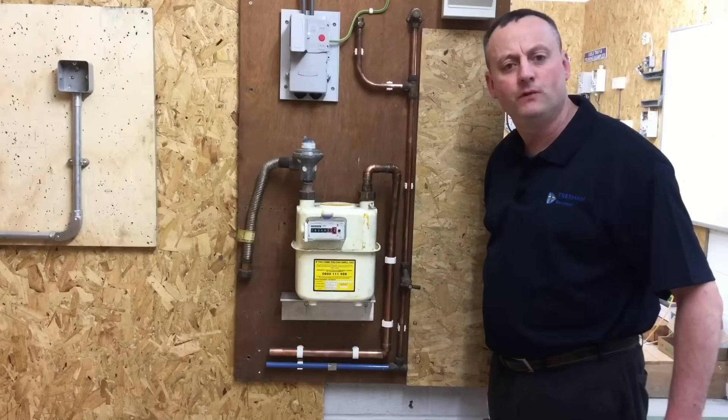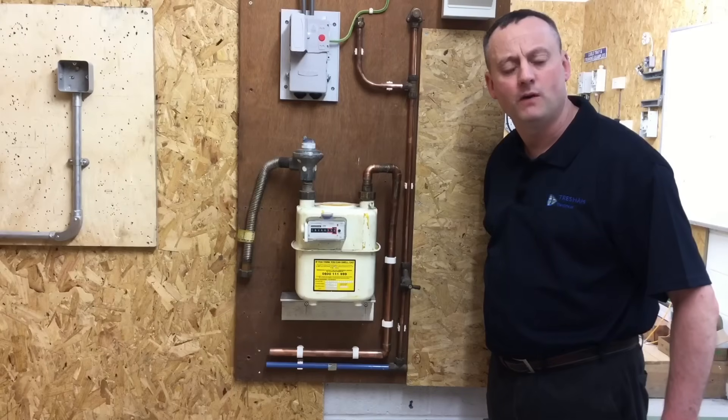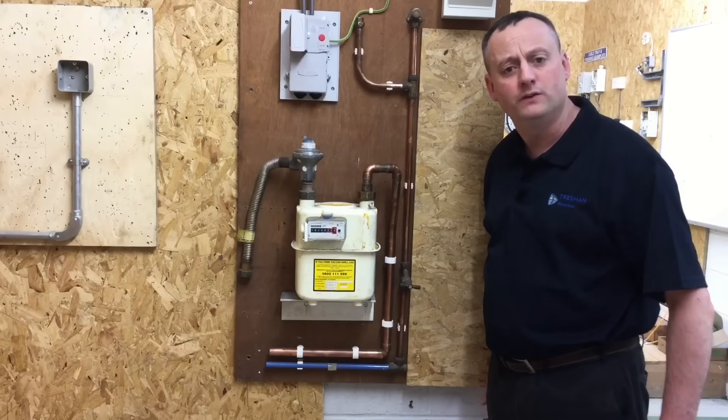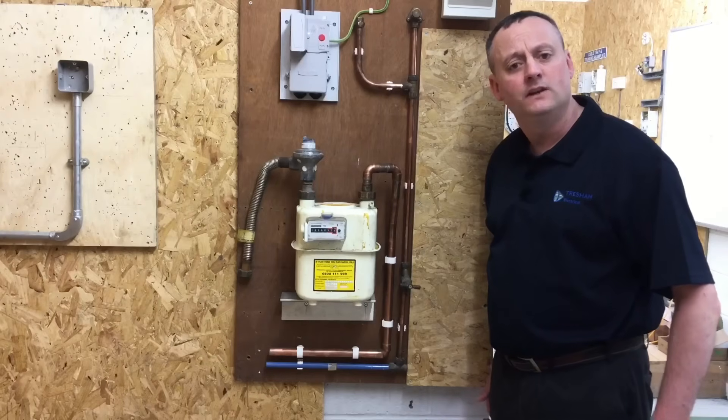Let's recap our learning for the protective bonding conductor. This is a bit of a hot topic because this video is being produced during the 17th edition of the wiring regulations, and we know alterations are coming with the 18th edition. I'll start with what's currently required under the 17th edition and then look at the adaptations required as we move towards the 18th.